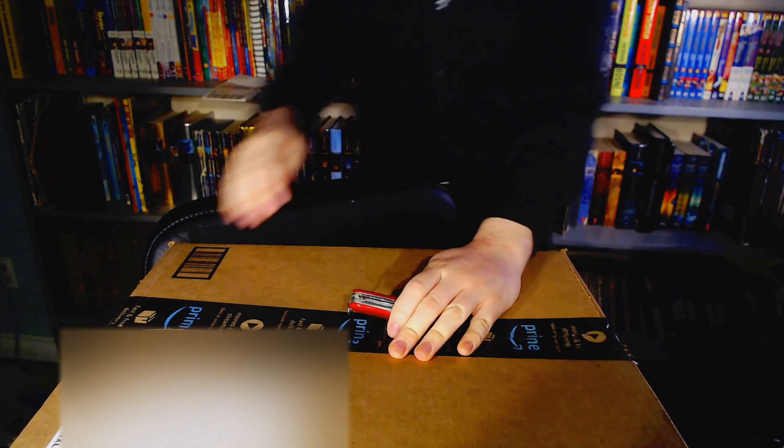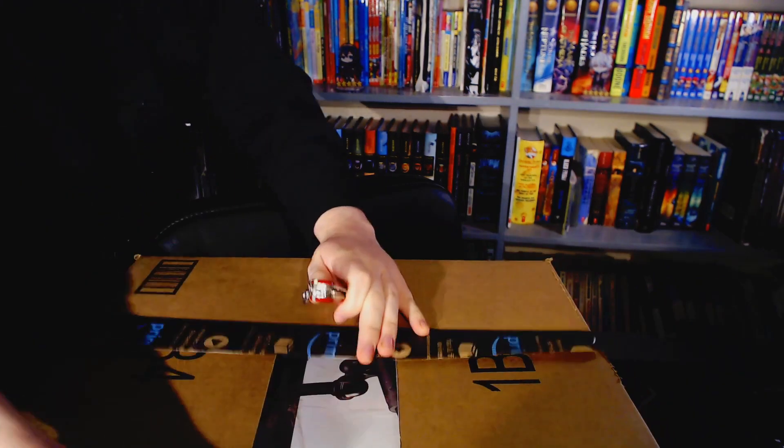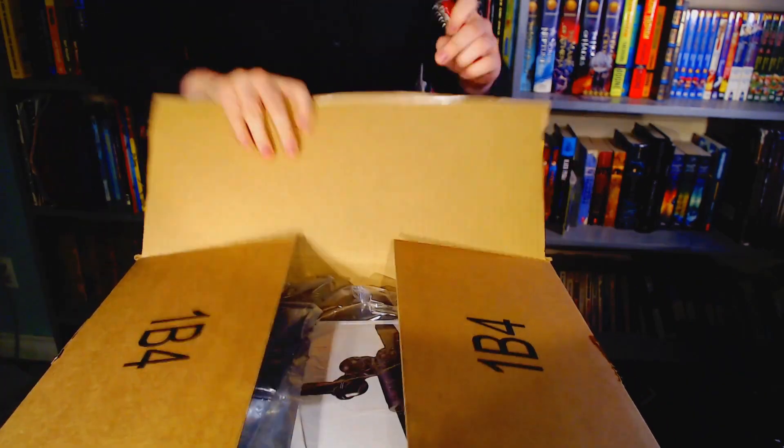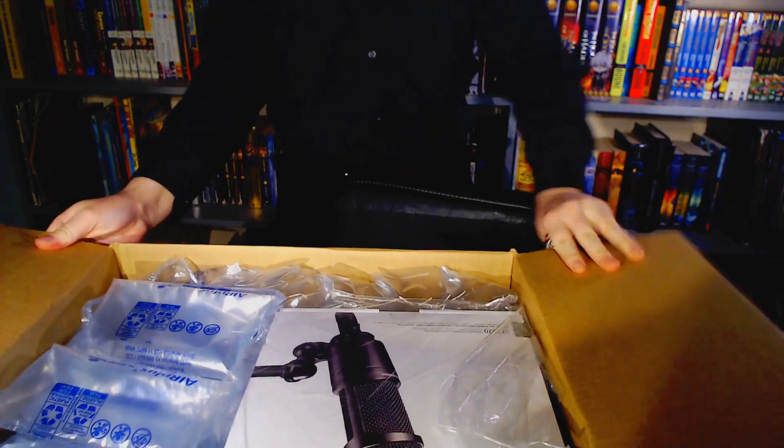Anyway, let's get this Amazon package open. I just realized I forgot to blank out the name — I'll have to do that in post. There we go. And there we go. Let's open this bad boy up.